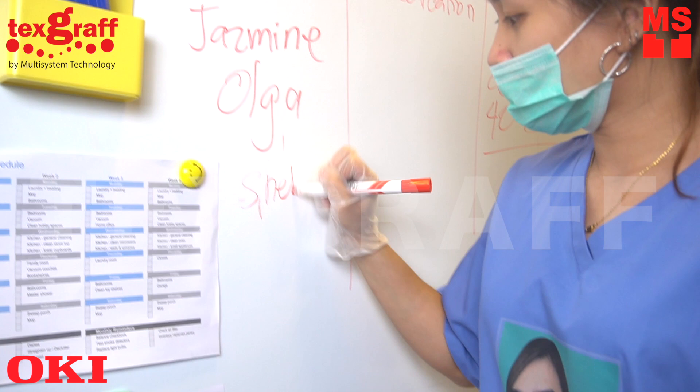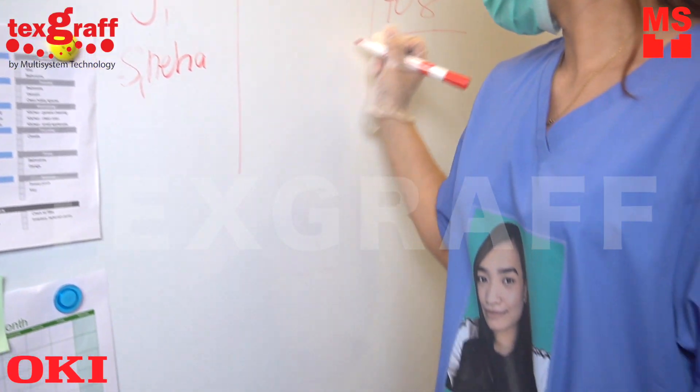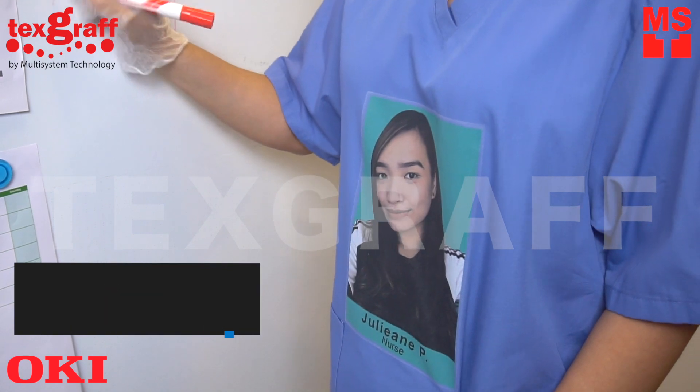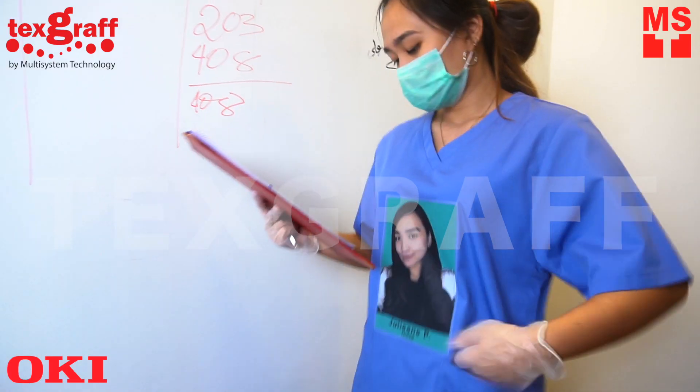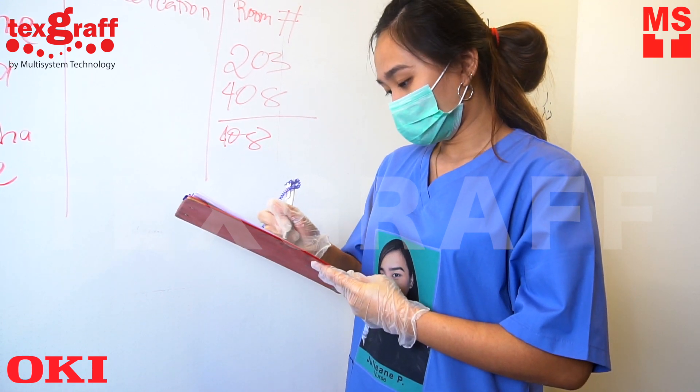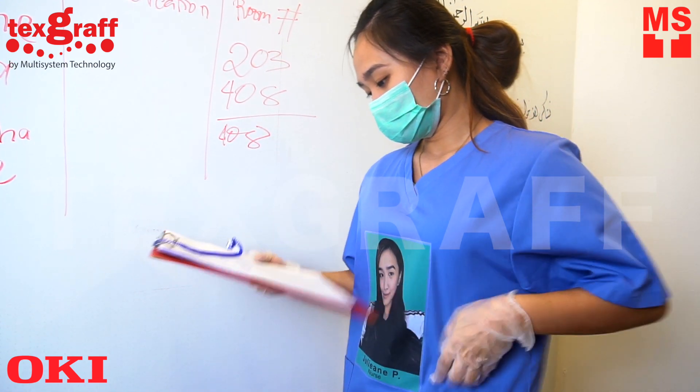Frontliners need additional protective measures these days. One simple way of making them identifiable to their patients is to wear photo ID on their uniforms. In this video, I'll show you how to print your photo ID and be recognized by your colleagues and patients easily with the OKPRO 8432WT.